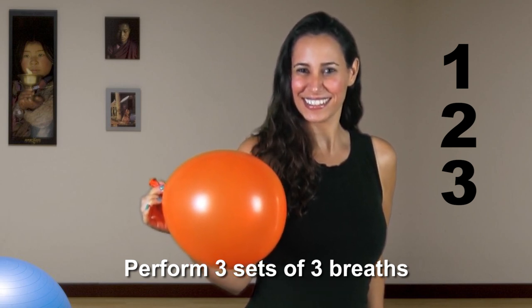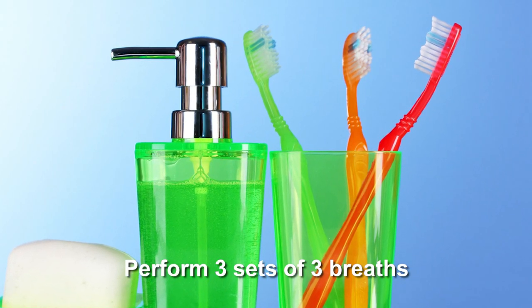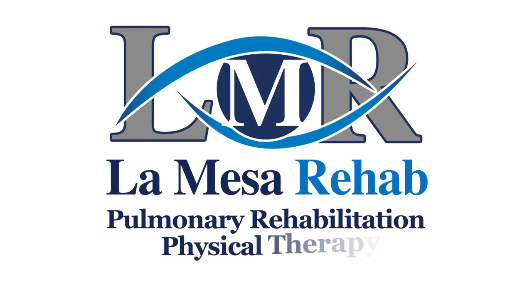Perform three sets of three breaths three times a day. Keep a balloon by your toothbrush to practice breathing therapy every morning and night. Balloon therapy for stronger muscles of respiration and better breathing.